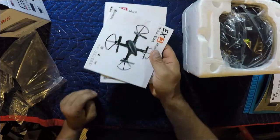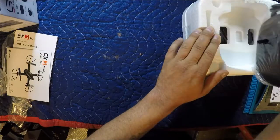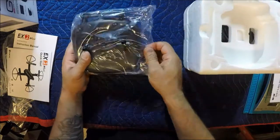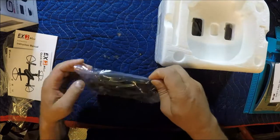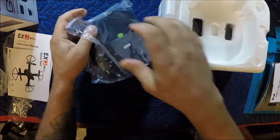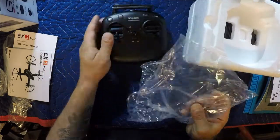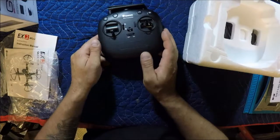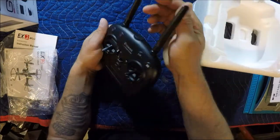Your instruction manual — thick, several languages in there, four languages typically. I won't look at them any further than this. Doesn't look like I get any stickers, but oh well. Let's pull this transmitter out. I was pretty stoked to get this drone — I was looking at it for quite a while. I was actually looking at the Bugs 3 mini to get it but never made the purchase.